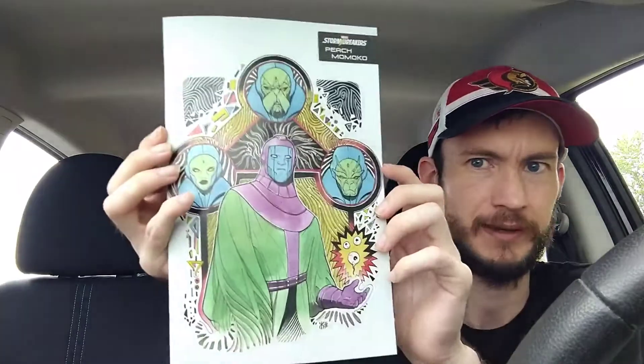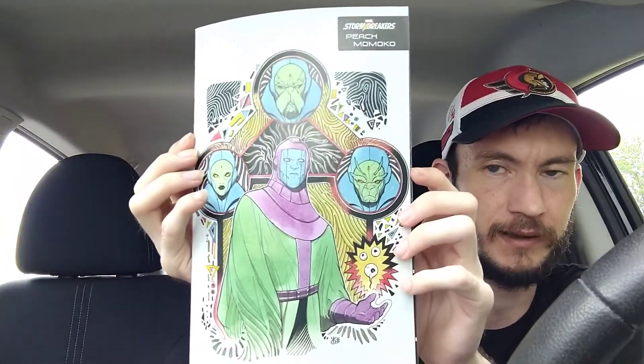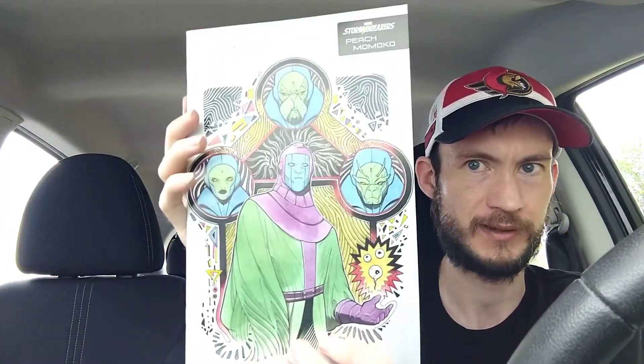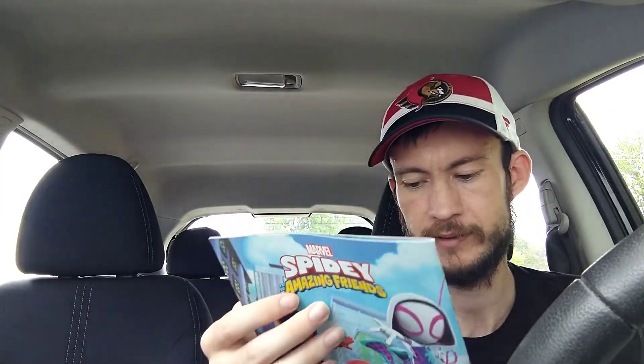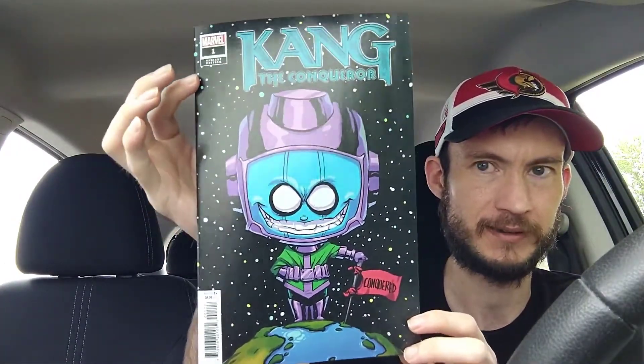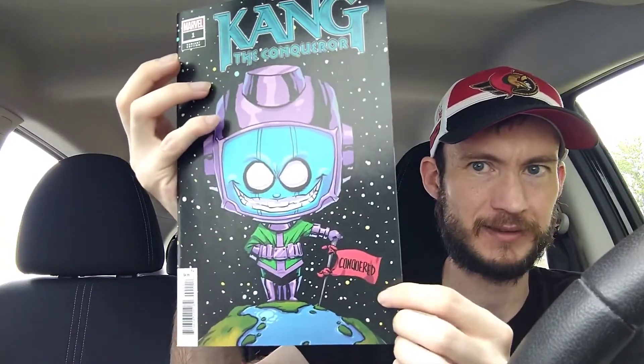We also have another Kang the Conqueror variant — the Peach Momoko Stormbreakers variant for issue number one, pretty sweet looking. And we have the Skottie Young baby variant as well. It's Kang standing on the Earth saying 'it's conquered' — that's pretty cool. I do love Skottie Young's art, so I'm very excited for that one.